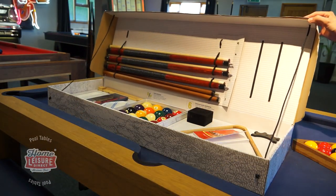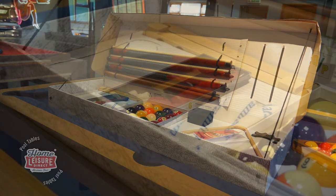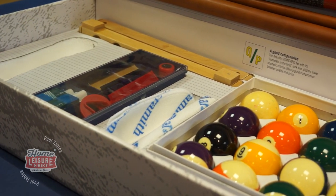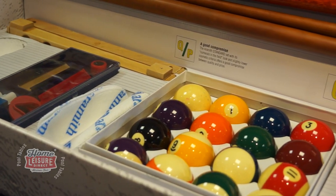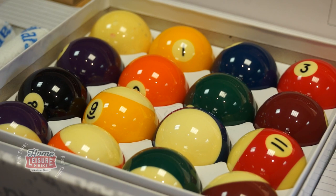Finally, home customers can even get the Aramith standard kit free of charge. This kit includes a great range of top level accessories to get you started, including cues, a set of Aramith balls, rest head, triangle, and several other accessories.